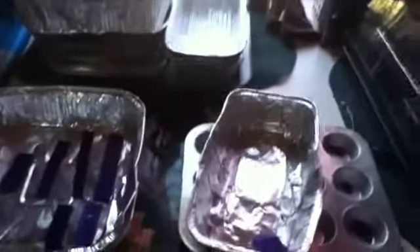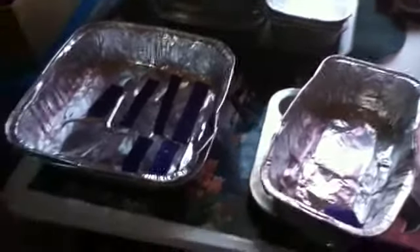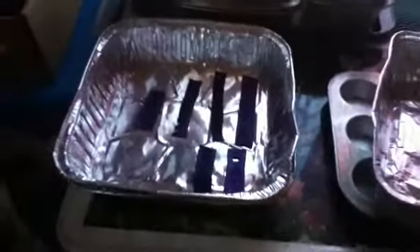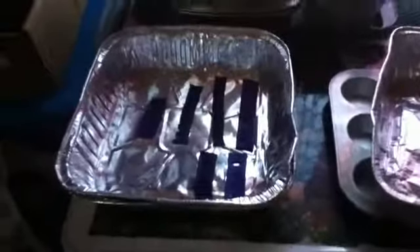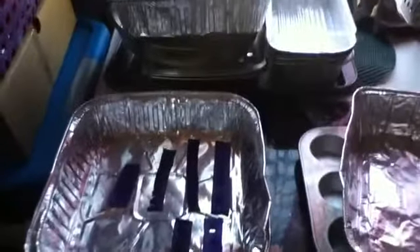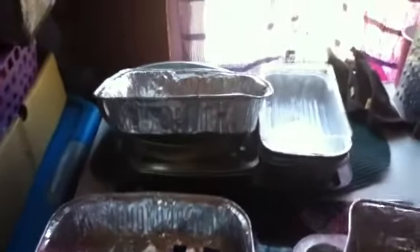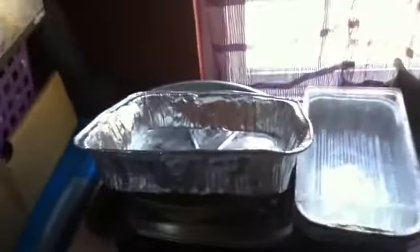Hello everybody. What I'm going to be discussing this week is the different baking on polymer clay, as well as important, essential information so that way you can turn out really, really good polymer clay. These are the different polymer clay pans that you can use.